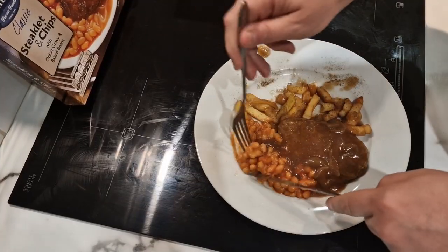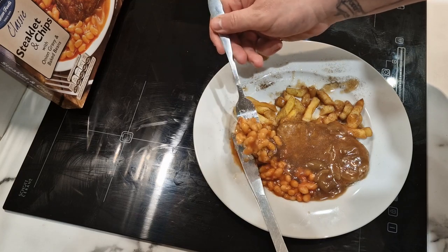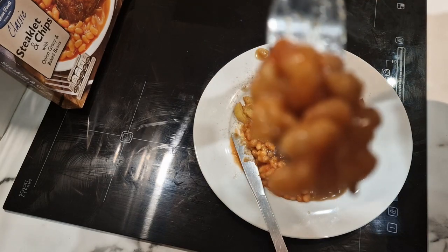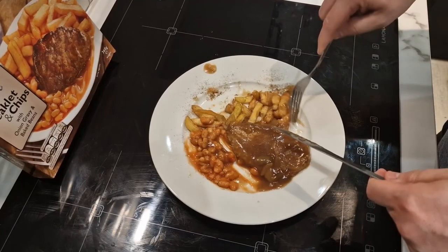Not too bad. Now the beans — but we know what I'm going to say about these because I always say beans are beans. Let's give it a go, see what these beans have got to offer. You can see some pepper on it because I've put pepper all over the meal. They're not bad though — beans are beans like I always say, but they are, aren't they? We have HP beans at the moment, but I've had Heinz, Morrison's own, Aldi own — beans are beans.